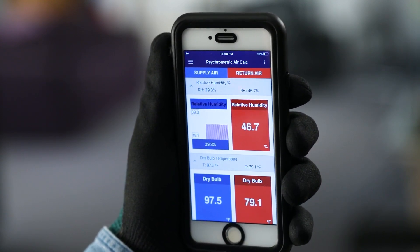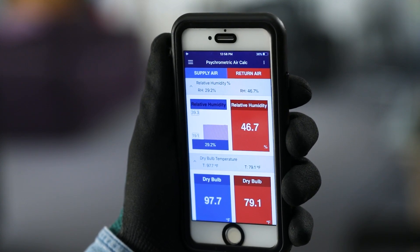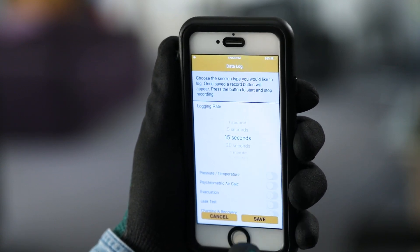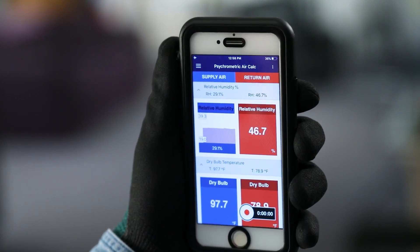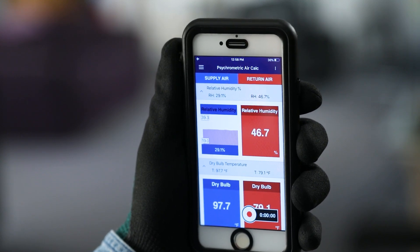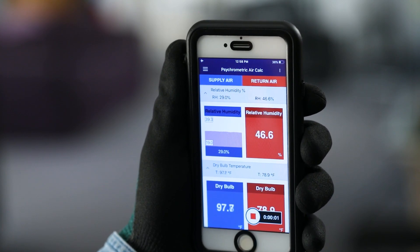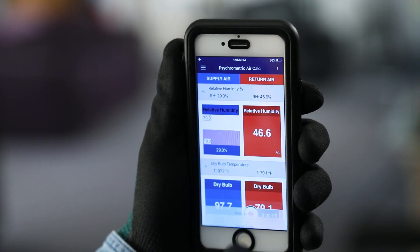To log the psychrometric data, tap on the three-dot icon in the top right corner of the screen and select Create Data Log. Select the logging rate, toggle on the psychrometric air calculations session type, and tap Save. A recording icon will appear and the data log can be started by tapping the icon. To end the data log, tap the stop icon. You can then save and email the file for future reference.